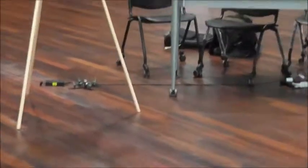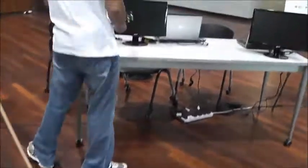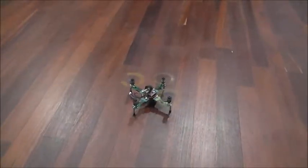Oh! What did you hit? It's itself. Oh. Okay. It's gonna fly right into your face. It's okay.